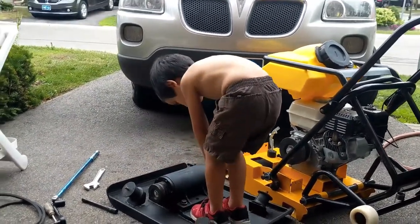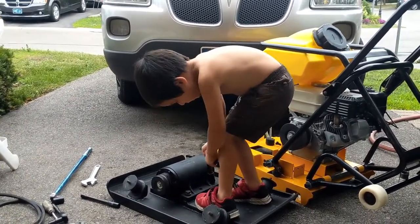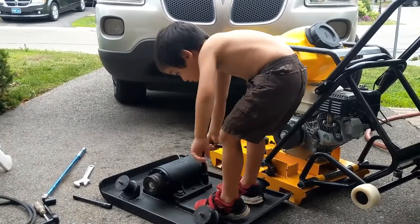Yeah, okay. Last one. It's not tight. Not tight? It's tight. Okay, put it in the socket first. But that's tight. Is it? Okay, they're done then.